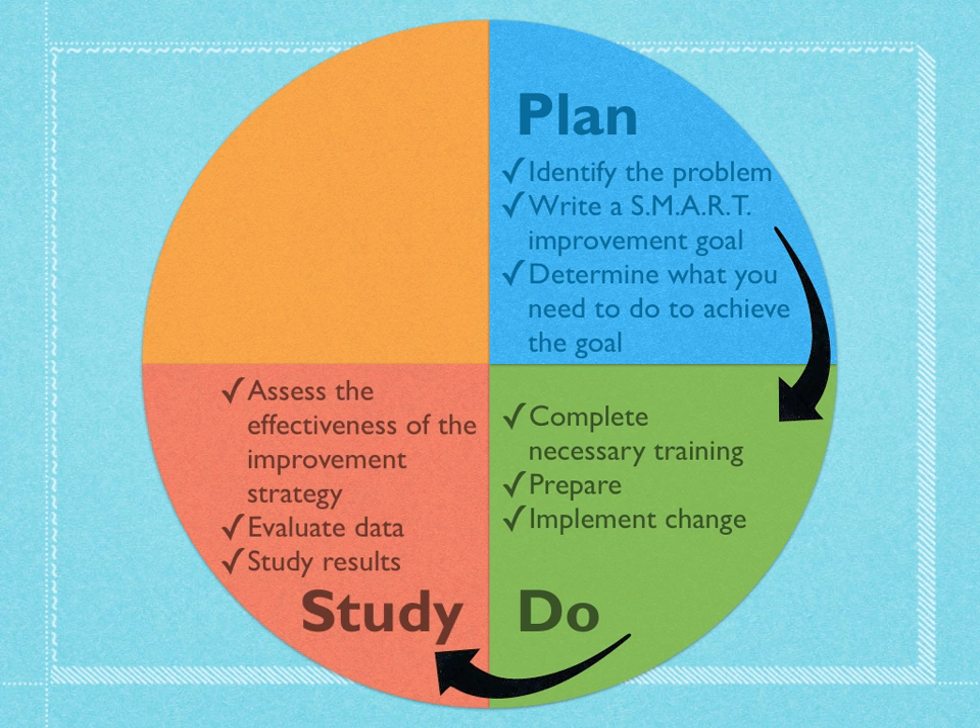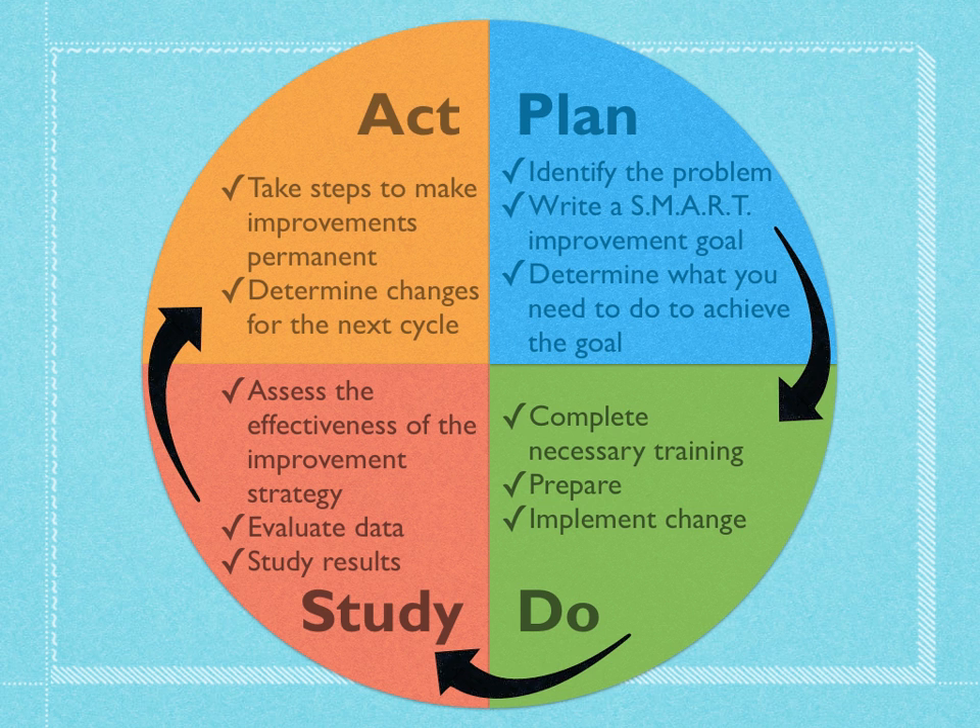Once we've tried it out, we're going to decide if it was effective or not. We're going to study our results — look at data and see if our strategy has seemed to be effective. Then finally, we're going to act. If we've achieved our goal, which is unlikely on the first time around the cycle, we take steps to make those improvements permanent and begin a new PDSA cycle. More than likely, we'll see areas where we can improve and go back to the plan phase to change our strategies and start the process over, continuing around the circle until we've achieved our goal.